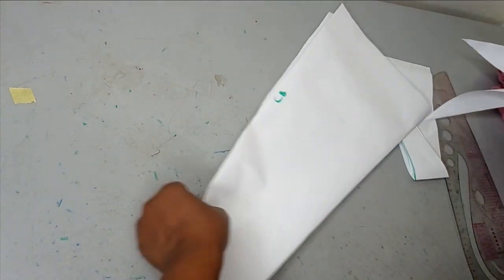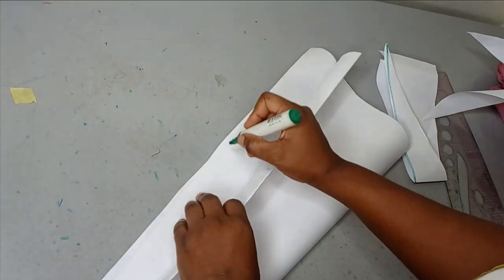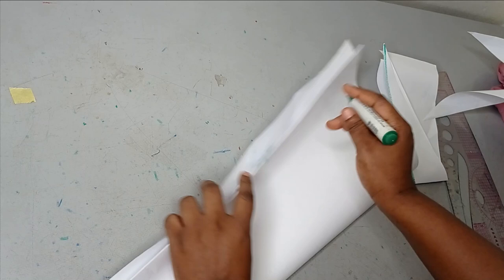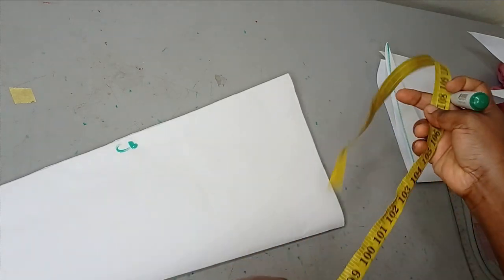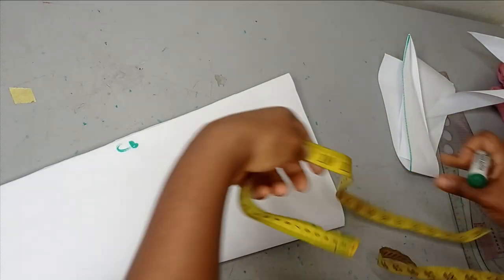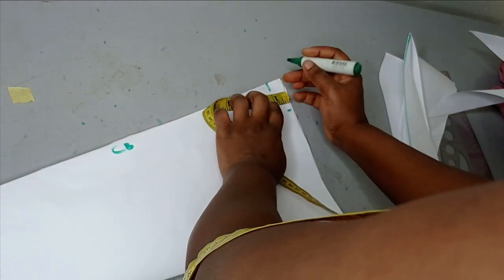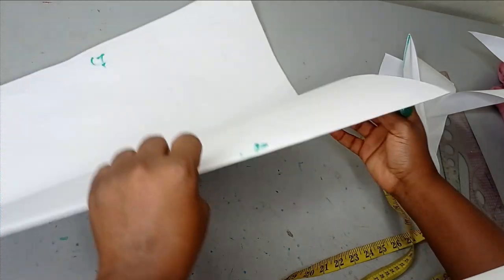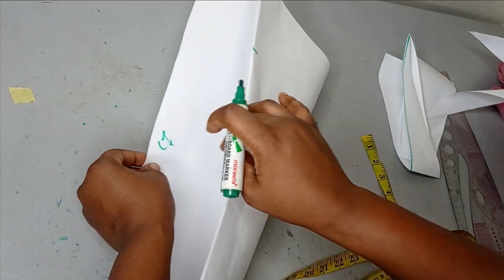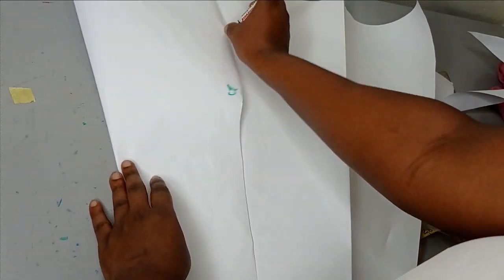Now I'll label the pattern: this is center back, this is center front, and this is the shoulder. From the shoulder you take your neckline measurement. The neckline width can be two inches; for the depth maybe one inch at the back and six inches at the front. Another option is to sew your center front first before you take your neckline measurements.